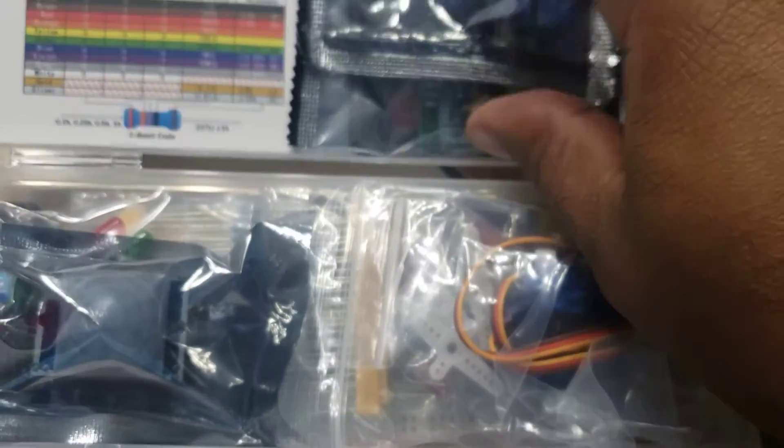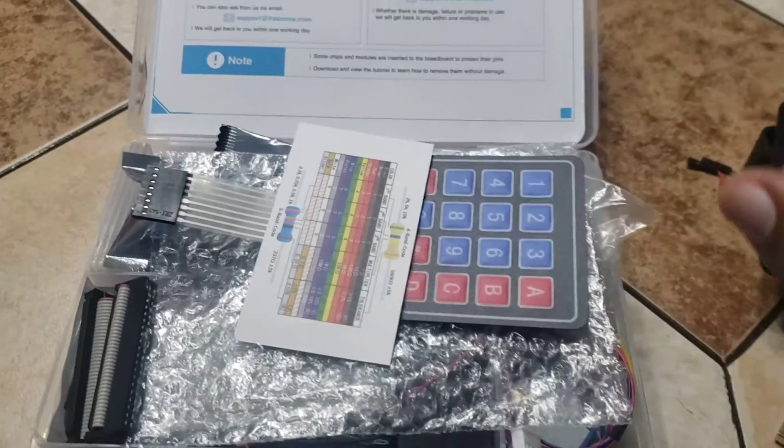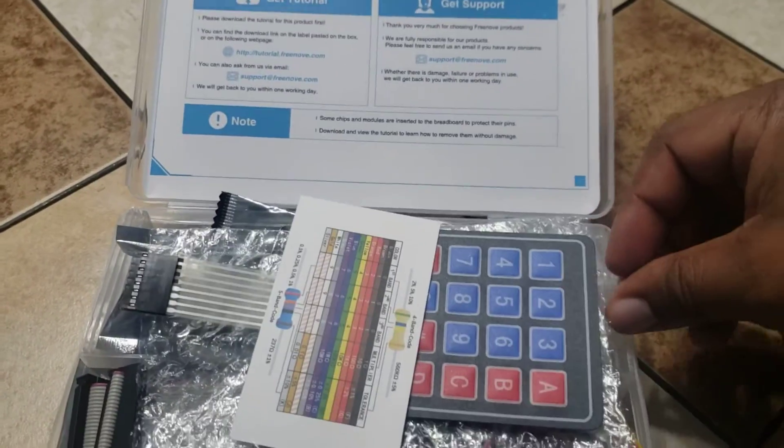This kit costs about $45, $46 I think. The Raspberry Pi itself — the CanaKit — costs about $130, and the CanaKit comes with everything that you need to start it up.